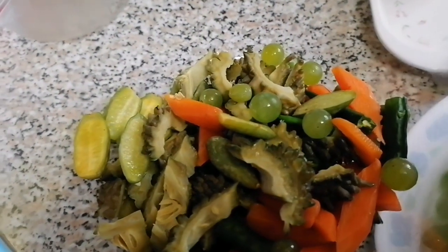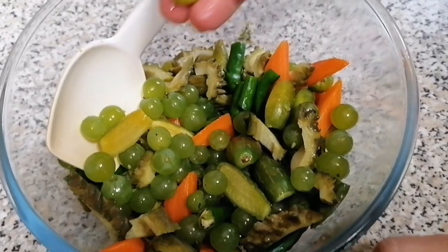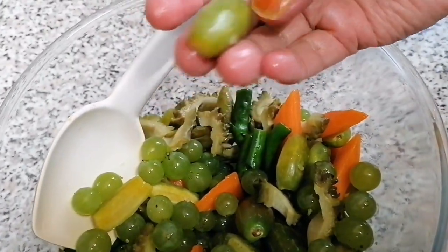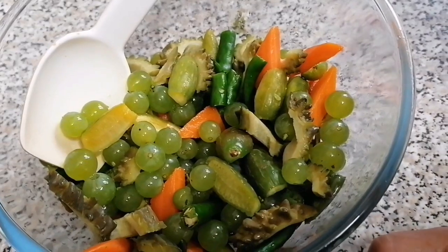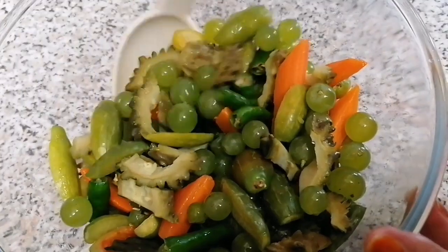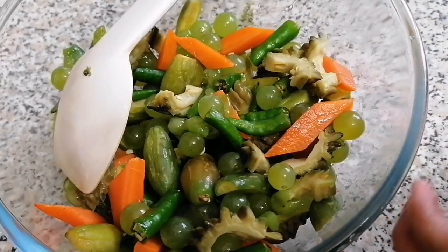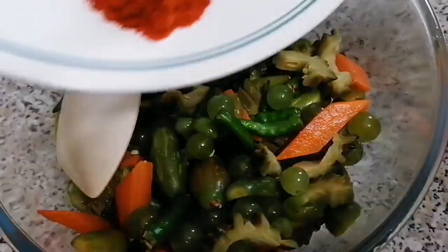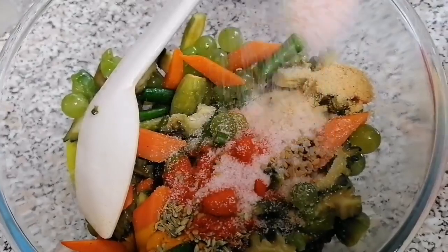We are going to grab something and we are going to add a big flour like this. I have to add some fat. 1 tablespoon of salt.